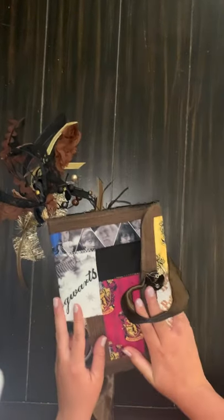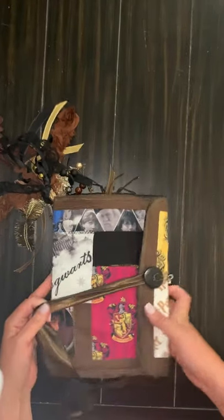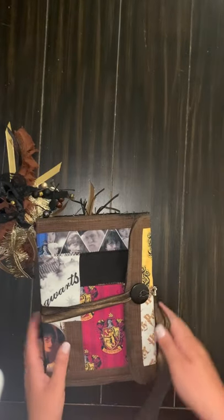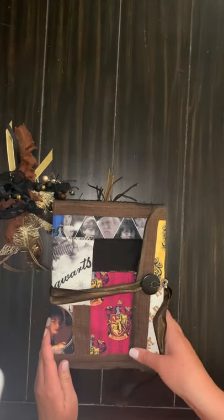I hope you enjoyed the flip through. I appreciate you watching — it's been so much fun to make. I will have it up in our Etsy store, it's Joyful Junk Journals, very soon. Thank you so much for watching. Bye-bye.